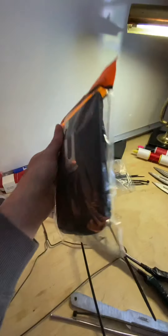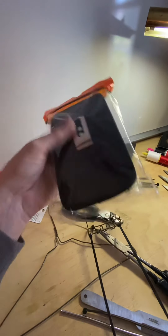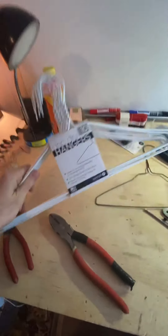I buy old-school cell phone holsters and just rip the back off them. The main ingredient right here — hangers — this is going to be your frame.